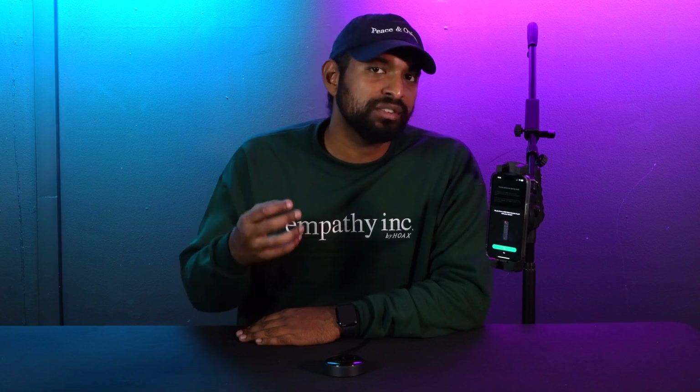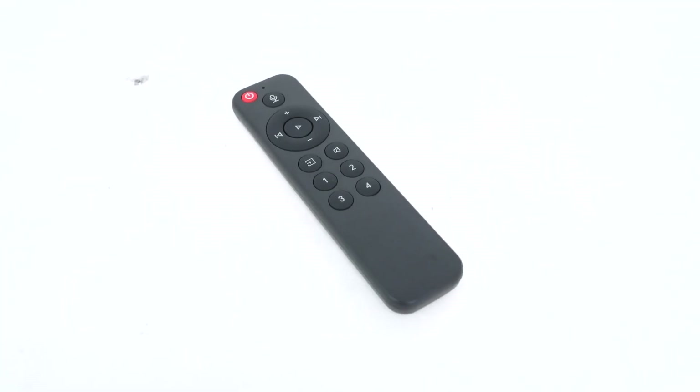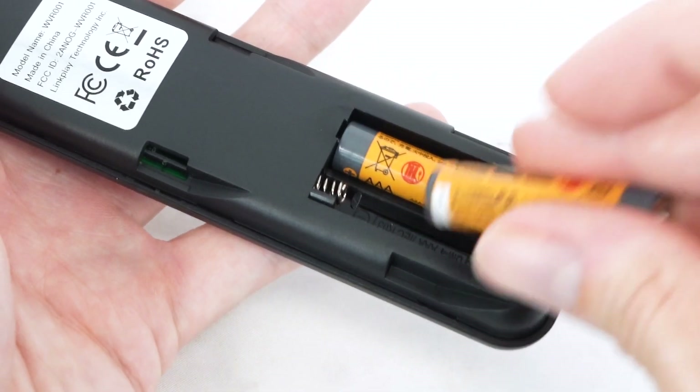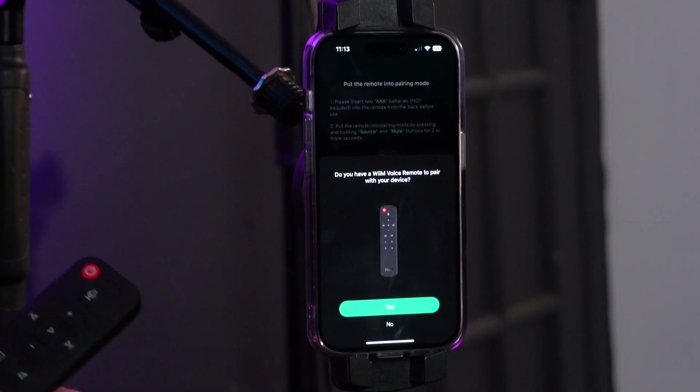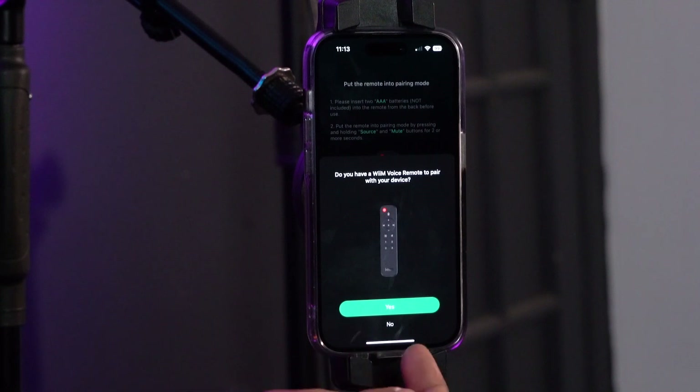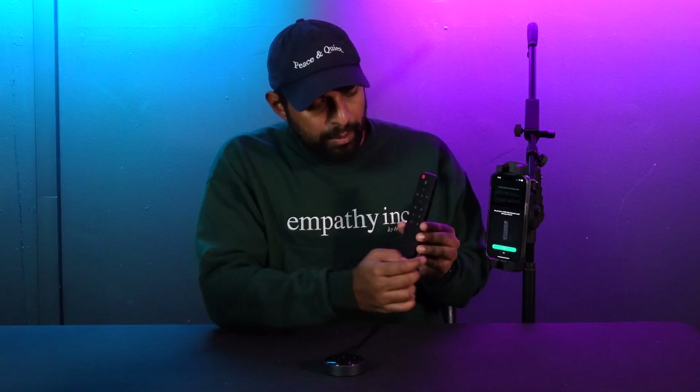At this point, if you've purchased an additional WIM Voice Remote, you can add it now. The WIM Voice Remote takes two AAA batteries that are not included, so make sure you have those available before you start the setup. The app prompts you on what to do. If you don't have a WIM Voice Remote, you can skip this step by pressing no.